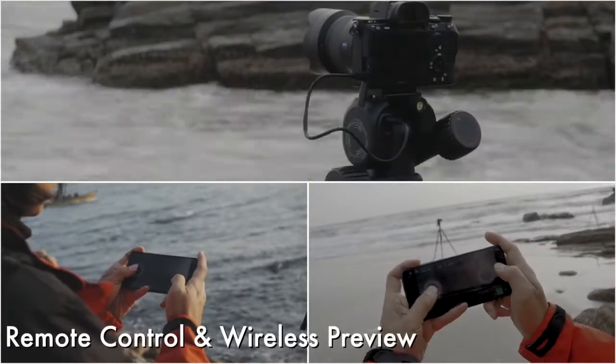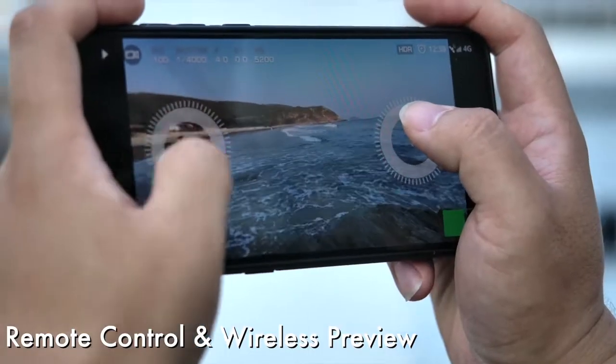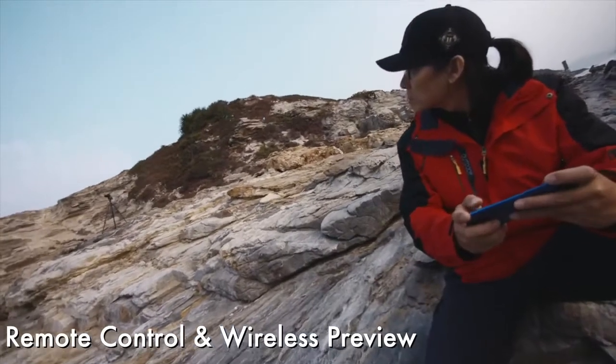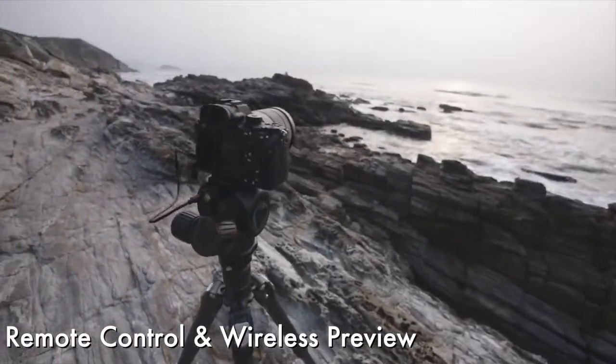What can you mainly do with Polaris? You can remotely control the shooting angle and preview your shot on your mobile device through Wi-Fi or cellular network, giving you great flexibility regardless of the distance.